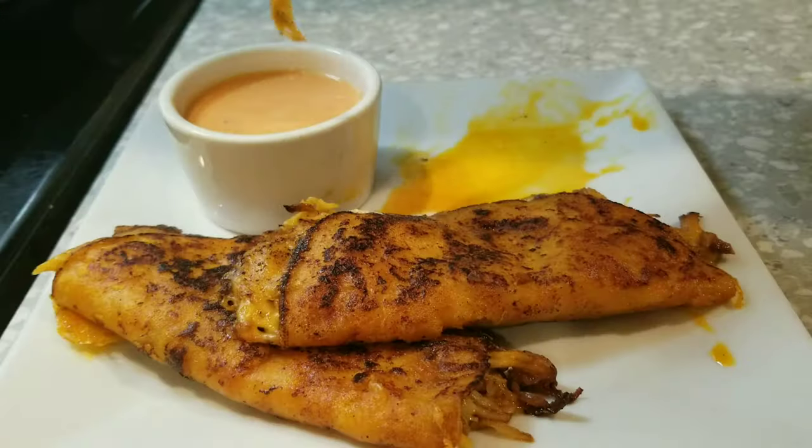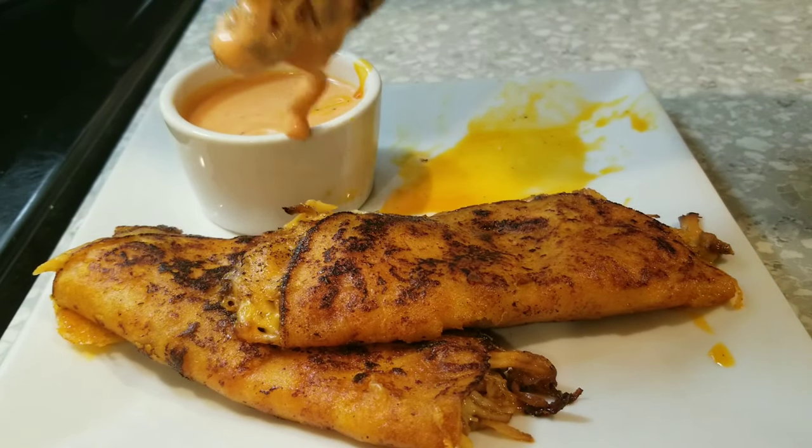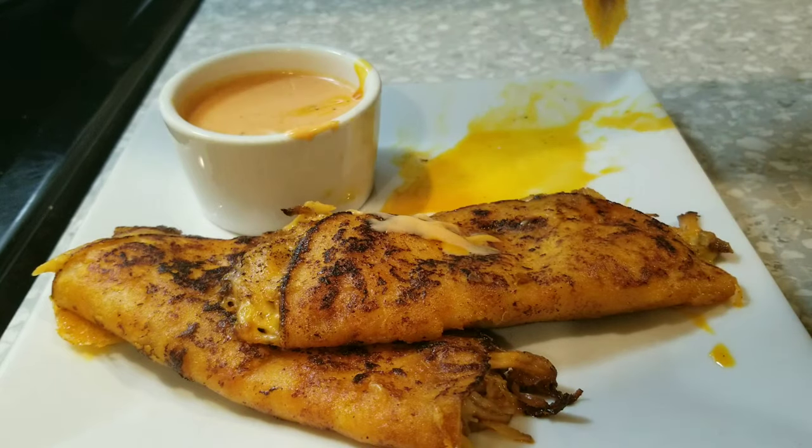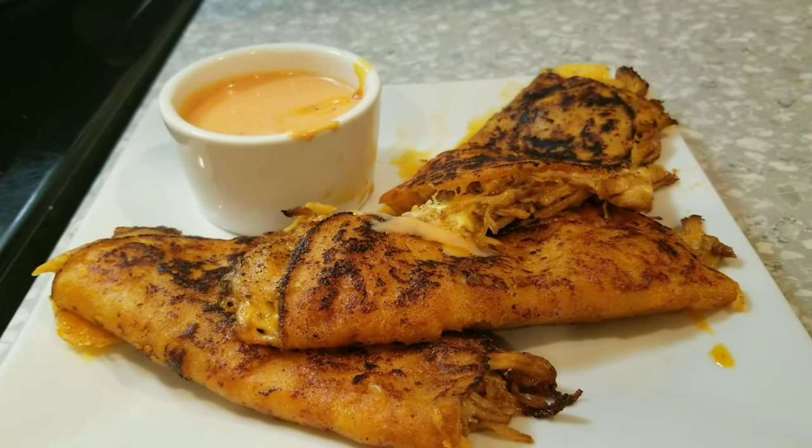Once that's done, move it to a plate. I've also made some chipotle mayo and chipotle ranch to go alongside. Enjoy!